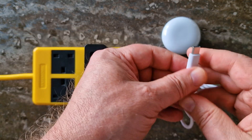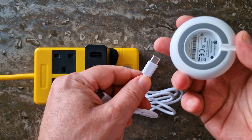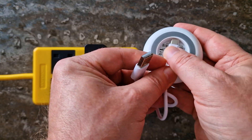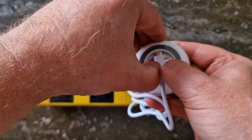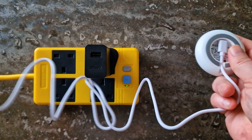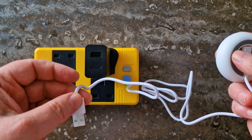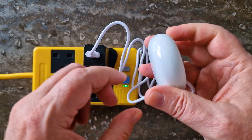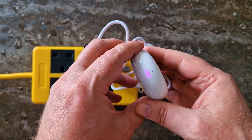Here is a step-by-step guide on how to install the E-Motion Pro in the Lincoln Link app. First, power on the E-Motion Pro and check that the indicator light flashes blue.